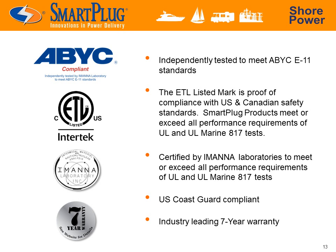Smart Plug Systems is dedicated to rigorous testing and quality assurance. The Smart Plug has been proven by an independent laboratory to meet the performance requirements of UL and UL Marine 817 tests, and as a result it is now ABYC E11 standards and US Coast Guard compliant. We also back every one of our products with a 7-year limited warranty for that extra peace of mind.